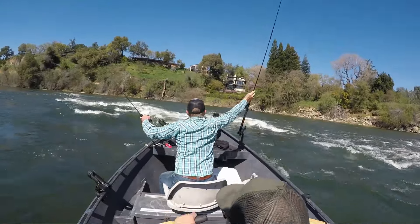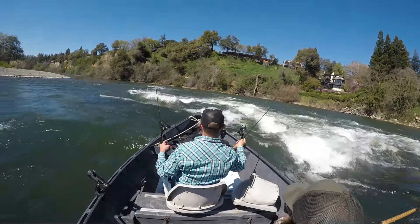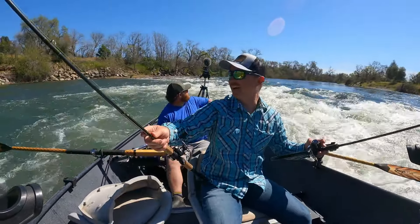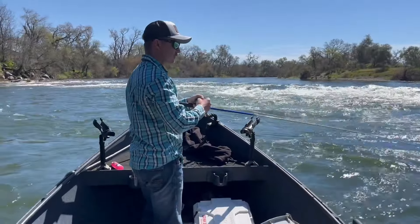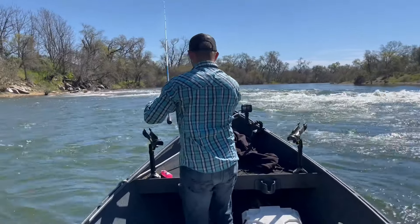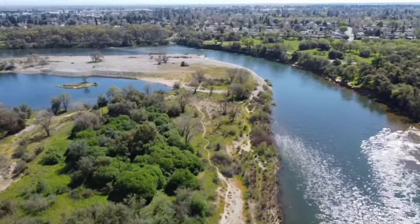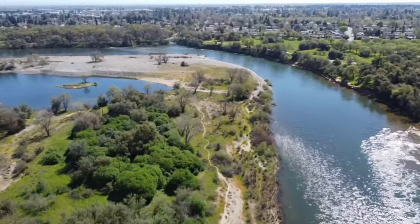There he is — little guy! Woo! They never come off when you want them to. Looks like you got the hooks pretty good, huh? Little smolty. Well, not bad — nice little fish. Go get bigger, dude. See me next year, the year after that — be like three to seven pounds. We'll be waiting for him.